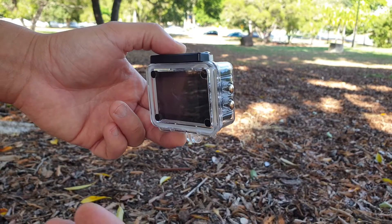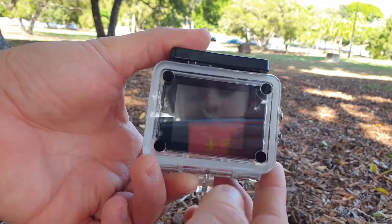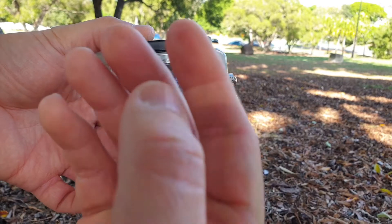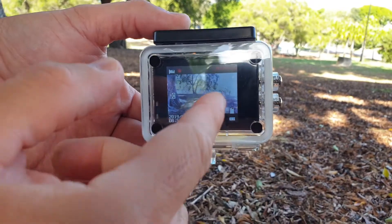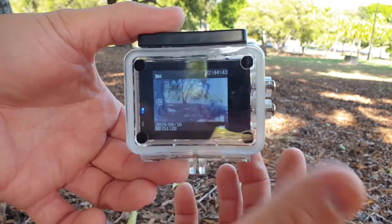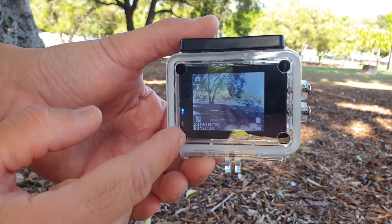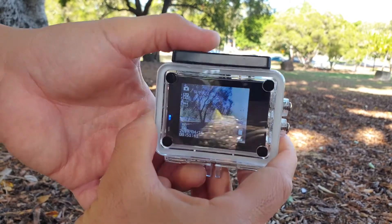It's pretty easy to operate — there are four buttons. To turn it on, just hold the button for a bit and it turns on quickly; as soon as the screen comes up it's ready. Hit the top button to start recording — the time it takes to get ready is pretty quick. Press the top button again to stop recording. To shuffle between modes, press the mode button: it defaults to video, press it again and it switches to the photo function, where you can take photos by clicking the top button.